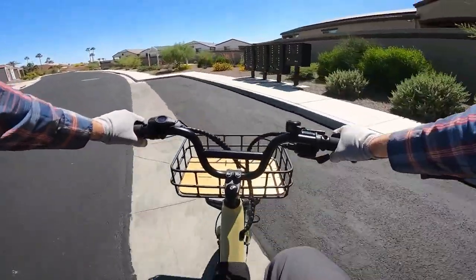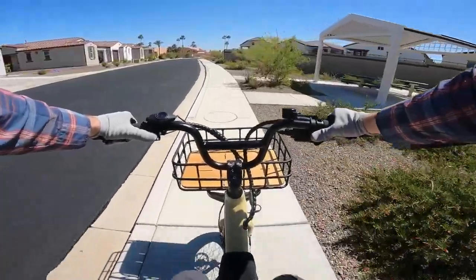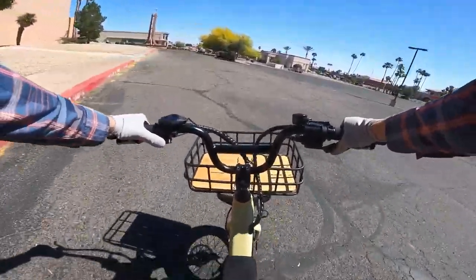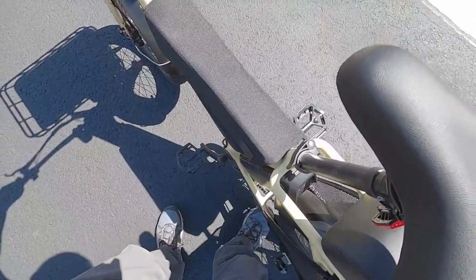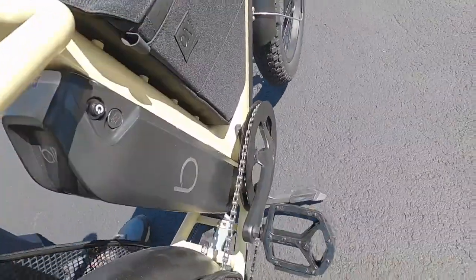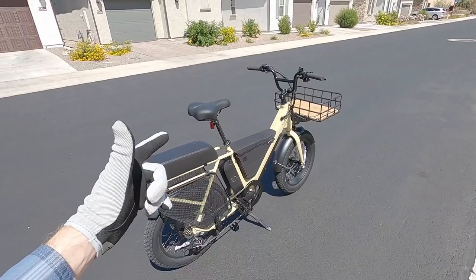Even when turning fairly steeply I heard the kickstand drag. You can do a U-turn, but it just hangs down quite a bit. Let's go up the curb here — just power into it. Now I'll stow the kickstand: put my foot in front and pull the bike back. It's really a two-hand thing and difficult to film, but once it's stowed the bike is very stable.